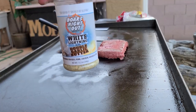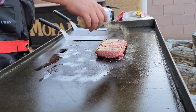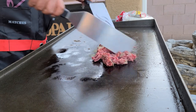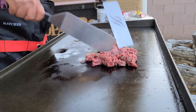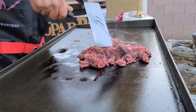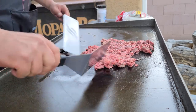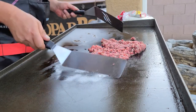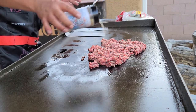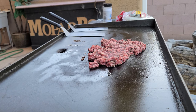So I season the meat, even though it's gonna get a little taco seasoning, but I'm gonna put some white lightning on it — kind of my fallback on beef. I'm gonna separate this out. Alright, I'm gonna go ahead and brown this up. I'll be right back with you.